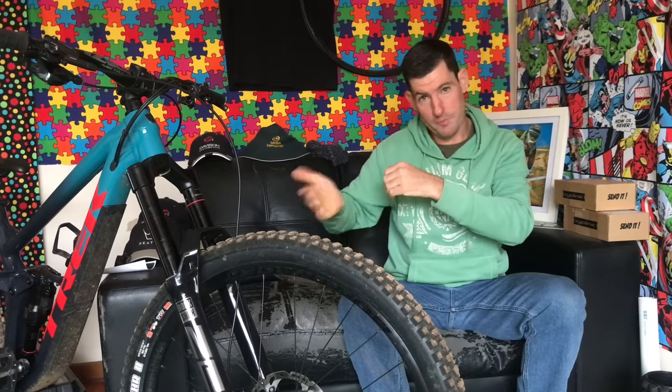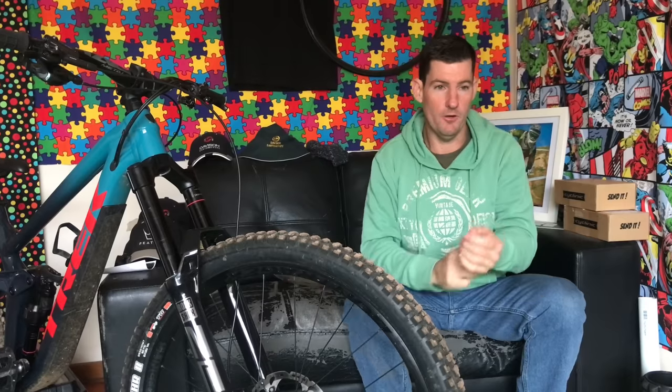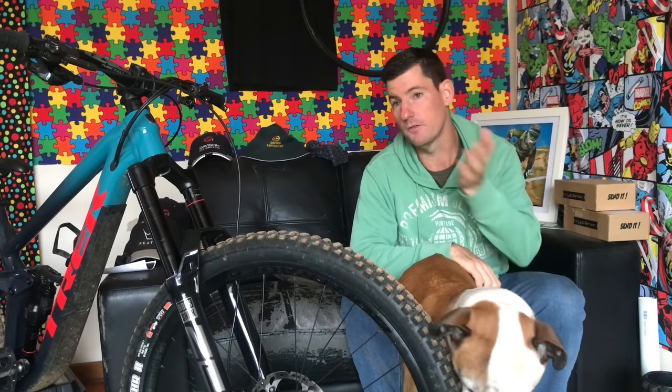On the Fox 34, for instance, I'd be running fuller tokens because of the ratio — it's got a small negative, so I've got to bring that positive down to meet the ratio and make the spring curve feel how I want it to feel. I like my spring curves to be more consistent — not a lot of chop off the top. Progression is chop behind the stroke, and the more progression you run, the softer you have to run it off the top, or you deal with wacky chop into the deeper hits. It makes the fork less supple. You pick your poison: more tokens and less pressure off the top, or less tokens and more pressure off the top.